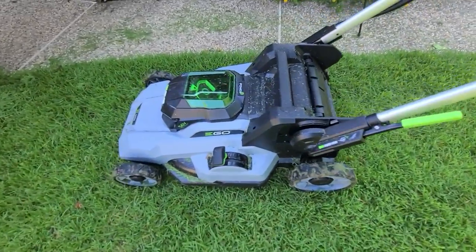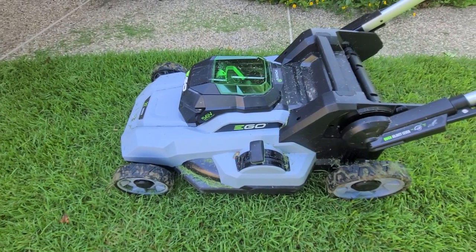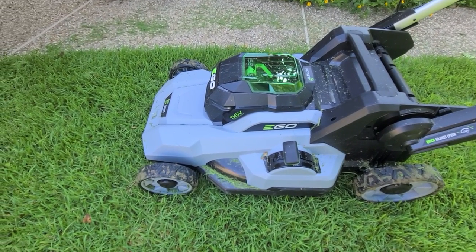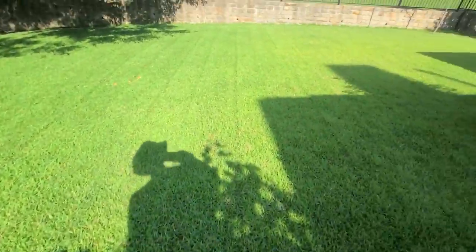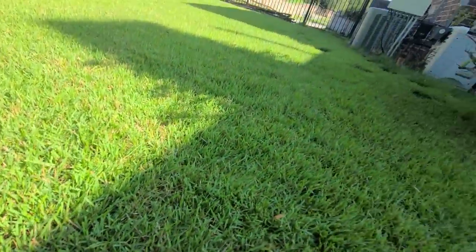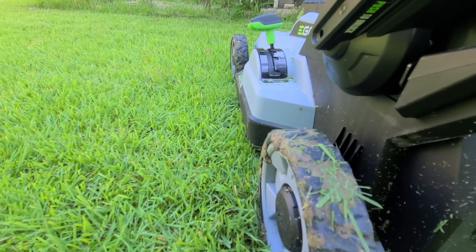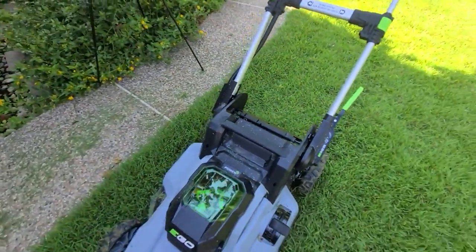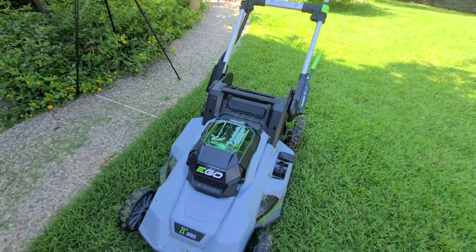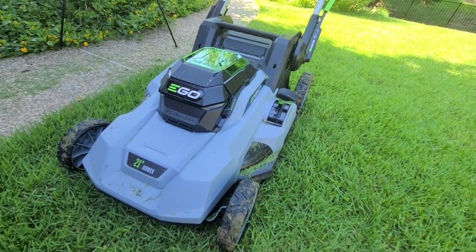That is my EGO Power Plus 56-volt 21-inch mower review. I am not disappointed. It's not heavy, doesn't take a lot of work, it's quiet, it's powerful. It went right through the yard in mulch mode and didn't leave any windrows anywhere — really clean mulching job, you can't even see the grass clippings. I also like that the edge of the mower is nice and square, making it easy to get along edges with less weed-whipping afterwards. And one of the biggest things — OPEC is out of my yard.